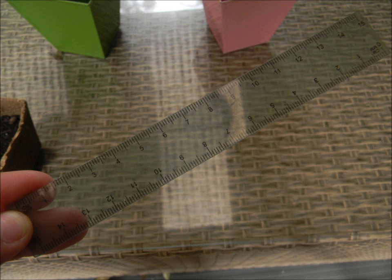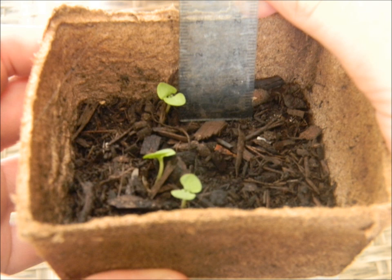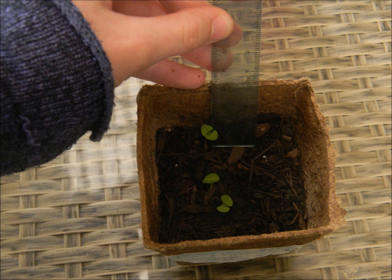Measuring the plants. After the first week, you will notice the plants have started to grow. By using a ruler, measure the height of each plant by placing the start where the plant comes out of the soil and finish when the plant stops. Measure in millimetres.